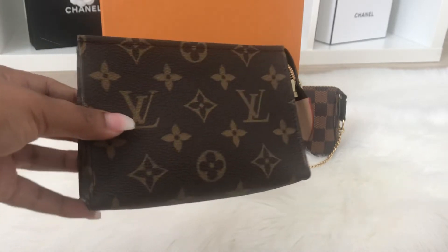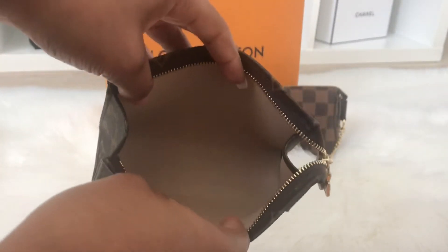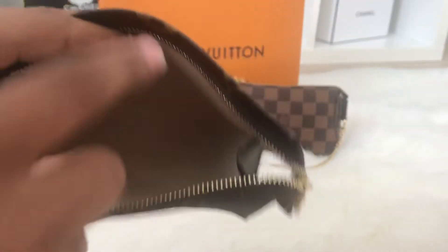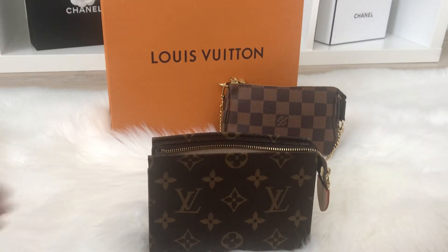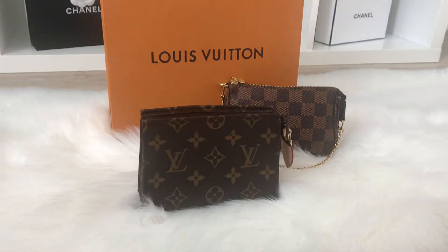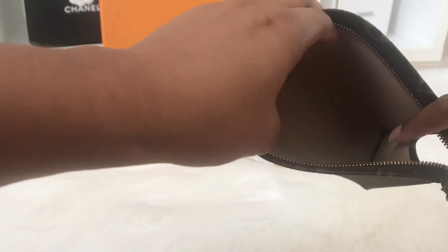Inside, the Toiletry Pouch 15 has a beige interior with a lining material, so if you happen to spill something inside, you should be able to wipe it clean — that's definitely a pro. Another pro is the structure: the way it's built gives you extra room on the sides, which means it can hold more overall.